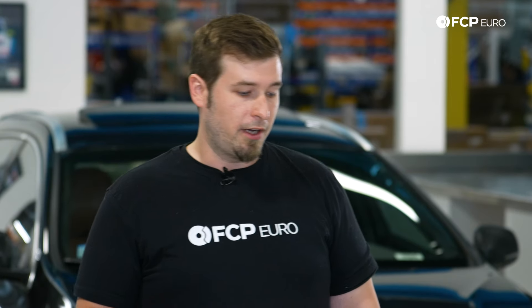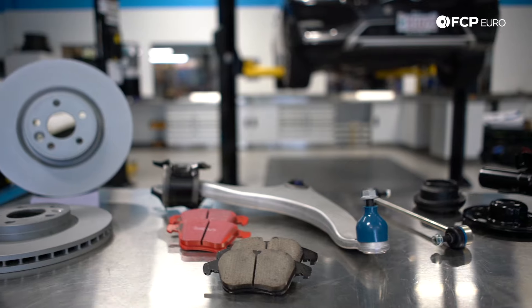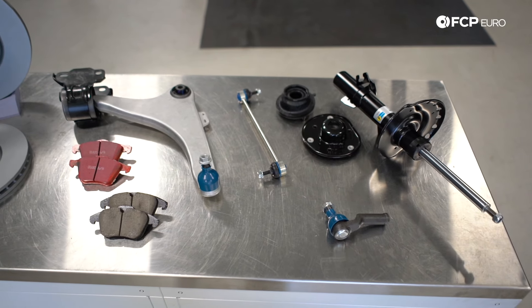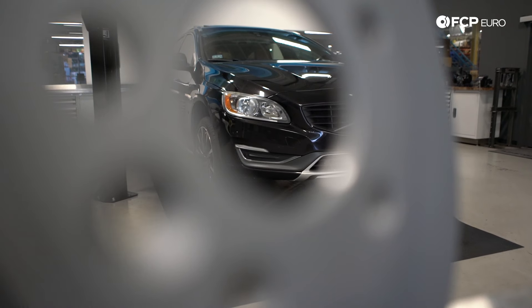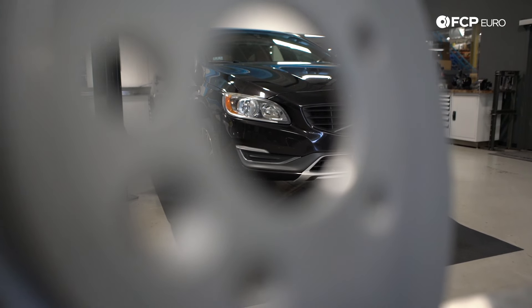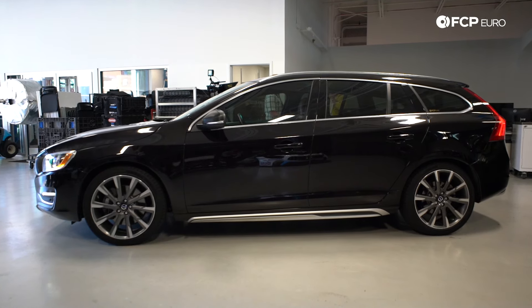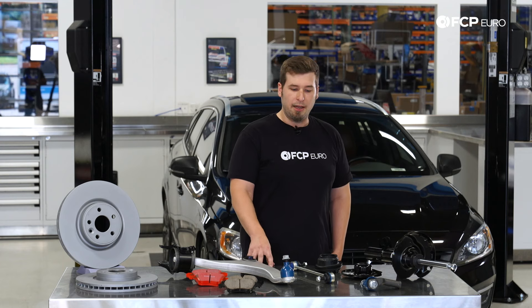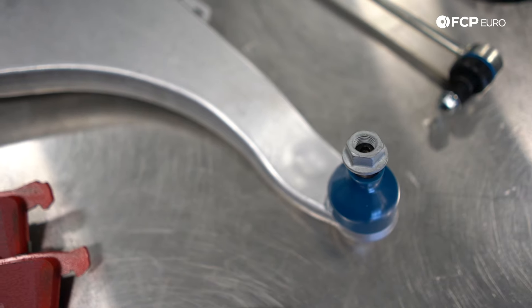Today I'm going to do a quick suspension and brake overview. I'm going to start with the design and function, and then we're going to put this car up on the lift and take a more in-depth tour. This V60 has 150,000 miles on it, but it is only six years old, so it's going to be very interesting to see how all the rubber components have fared. Generally, when you talk about bushings and suspension components as a whole, age is more important than mileage.